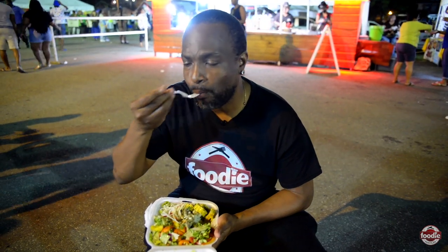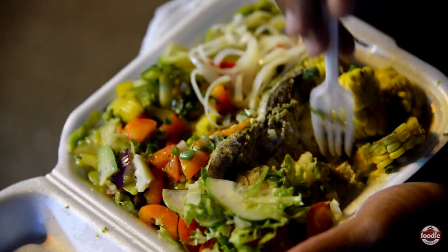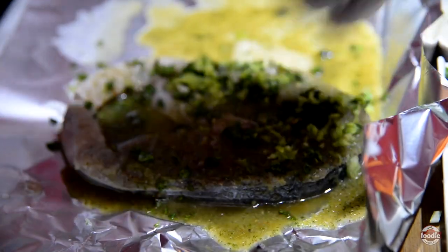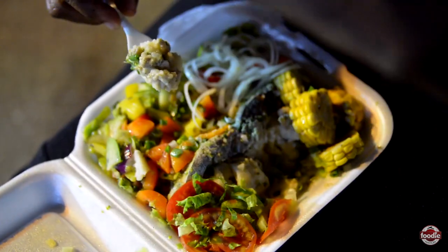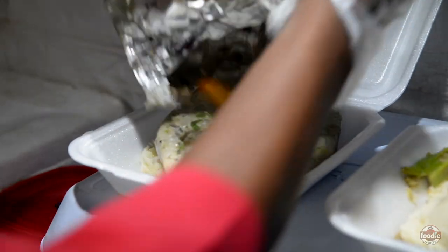There we go with the fish. I almost just don't even know what to say, except the seasoning and the flavor in this fish is crazy. So I'm going with the mashed potato and the fish now — cucumbers and tomatoes too. Everything in the mouth just really, really is a nice blend with the mashed potatoes and the fish.